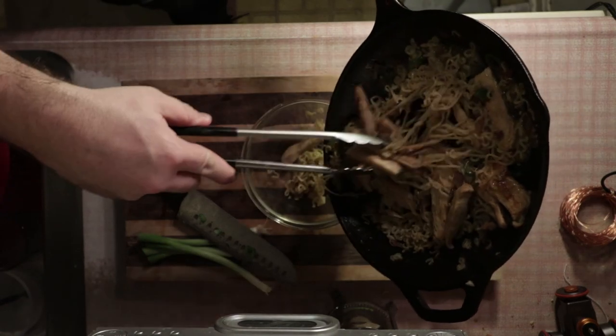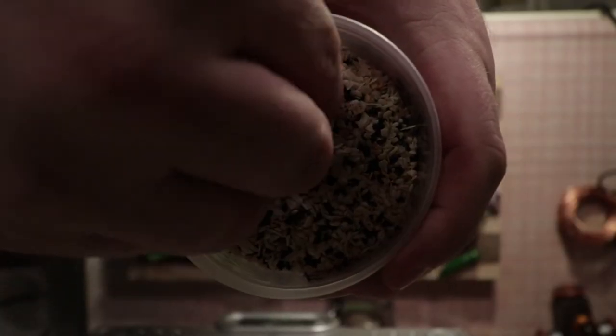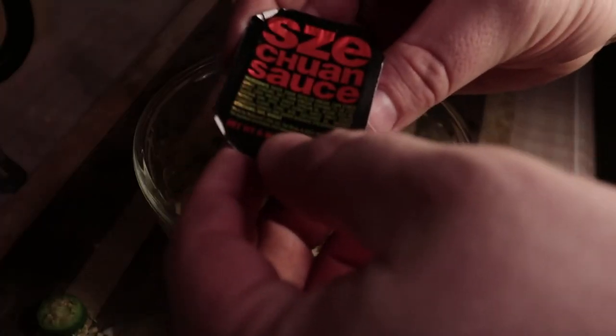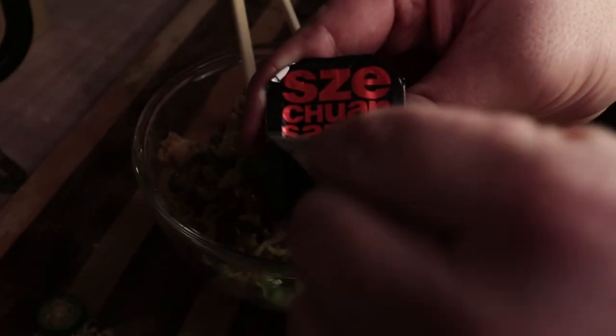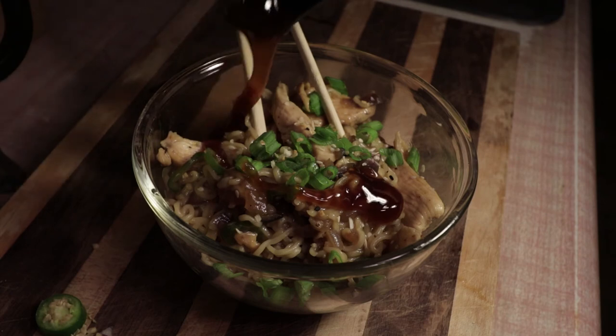Once you're plated up, go ahead and hit it with some of those green onions and a little bit of those sesame seeds for a little extra flavor. Now you're probably wondering why you have that extra packet of Szechuan sauce — if you want a little extra sauce on your noodles, go ahead and top everything with that. You might not need it, but I'm a saucy kind of guy so I always like to add a little bit extra at the end. Grab your chopsticks, dig in, and enjoy. Bonus points if you throw on Rick and Morty in the background, obviously.